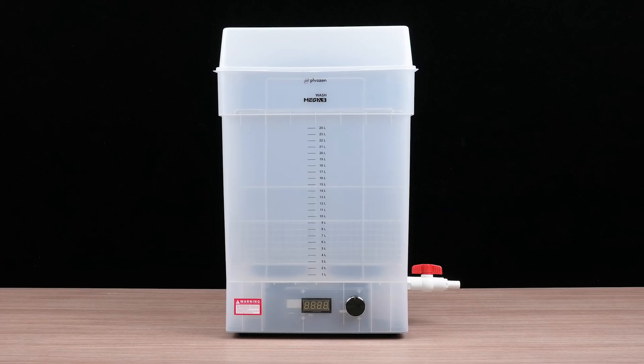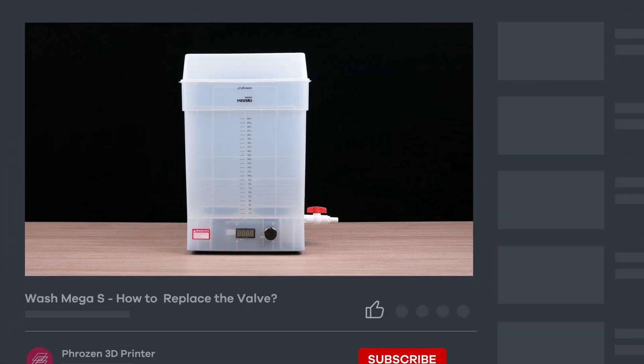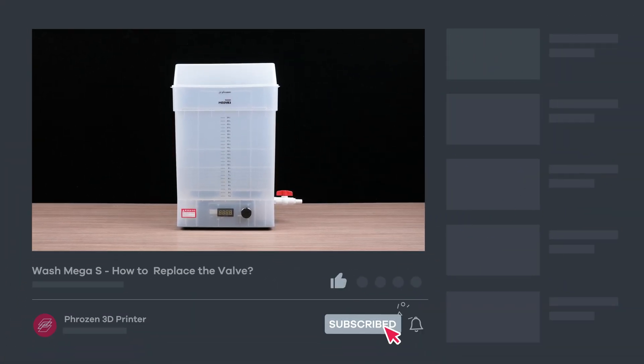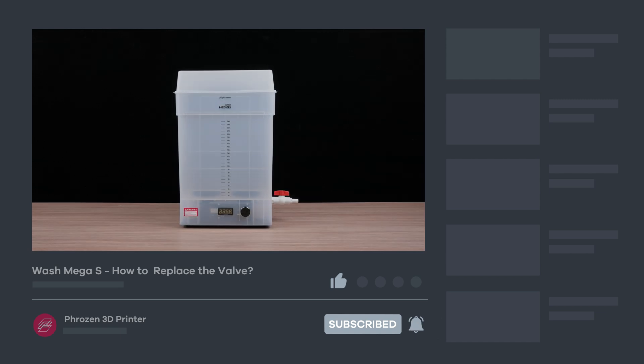And that's how you replace the valve on the Wash Mega S. Hope you find this video helpful, and be sure to let us know if you have any questions in the comments section. Remember to like, subscribe, share, and turn on notifications for more exciting news from Frozen. I'll see you next time. Bye!